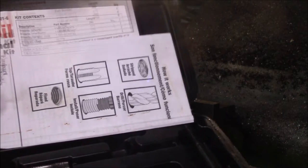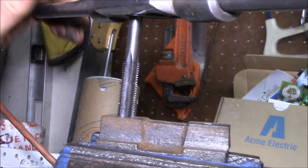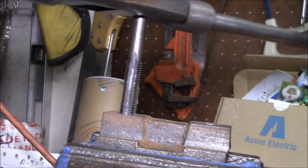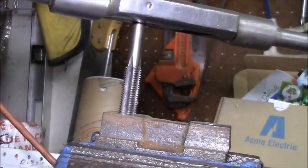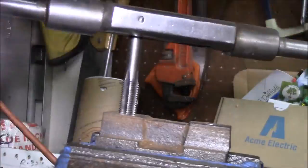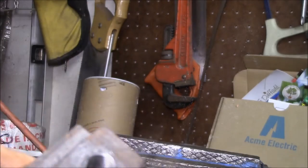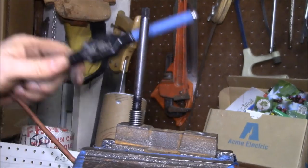That's my helicoil kit. I'll try to do one of the longer inserts to get the most thread in there that I can. Next thing is to run the helicoil tap in there. Since the hole already has threads in it, it'll probably tap pretty easy — you're basically just cutting the threads a little deeper. There we go, got the nice new threads cut in there.